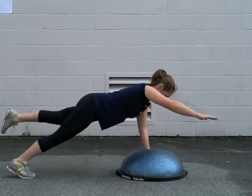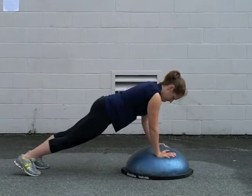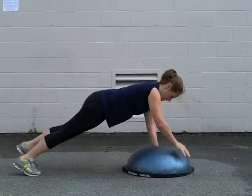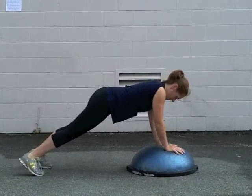A progression to this exercise would be to lift the opposite arm and opposite leg at the same time to increase the demand on the core. The athlete must maintain a balanced position with hips square to the ground throughout.